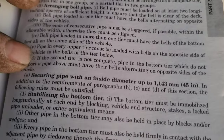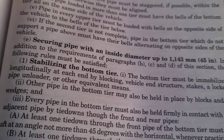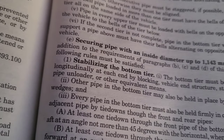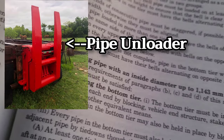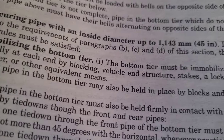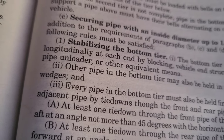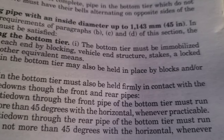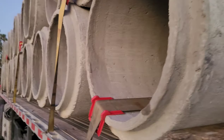This section right here is really important: securing pipe with an inside diameter up to 45 inches. This is 12-inch and that's a 24-inch. Stabilizing the bottom tier: the bottom tier must be immobilized longitudinally at each end by blocking — which we already went over — vehicle end structure, stakes, a lock pipe unloader, or other equivalent means. So we use blocks, but you can also use stakes. Other pipe in the bottom tier may also be held in place by blocks and/or wedges, but the ends have to be blocked. Every pipe in the bottom tier must also be held firmly in contact with the adjacent pipe by tie-downs through the front and rear pipes. So that's very important — for each group, the front and rear must have tie-downs.